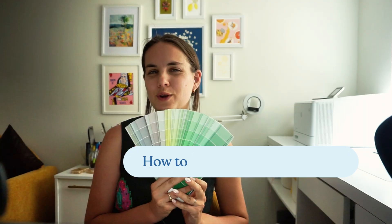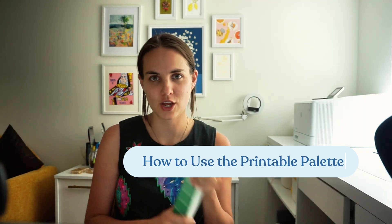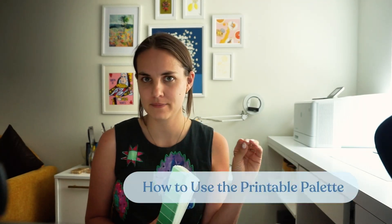Today I'm going to show you how to use the printable palette to get the perfect digital print colors every single time. I'm going to tell you what the printable palette is, three steps to using it, and then I'll go into FAQs and some specialized use cases at the end.